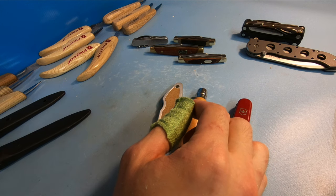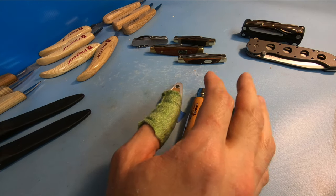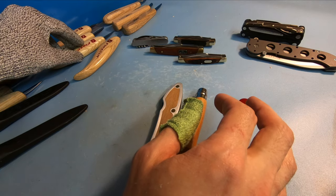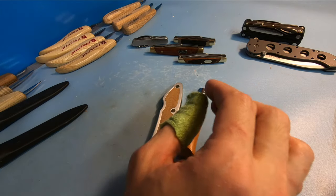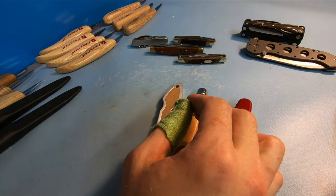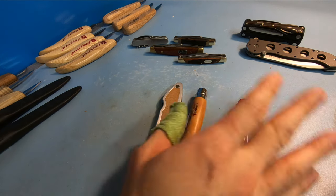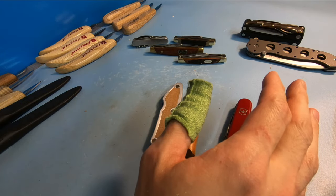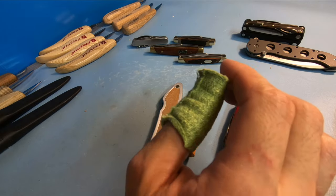For most of these knives I did individual reviews, so feel free to check those out. I also have videos showing how to whittle various things. Feel free to like and subscribe — there's a lot more on the channel. Thanks for watching everybody, and hope you have yourself a great day.